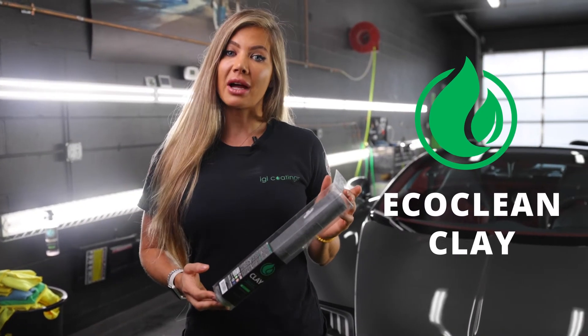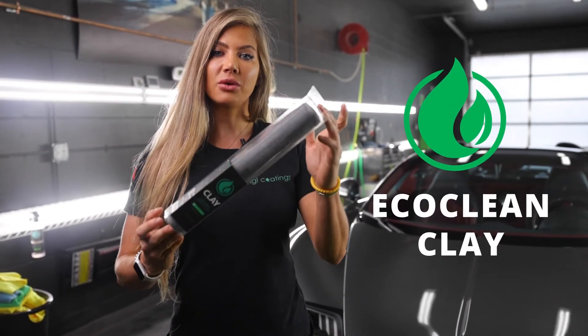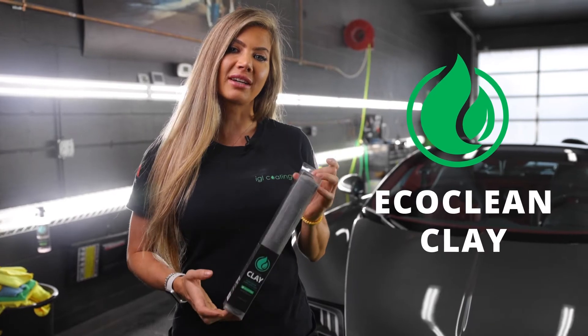Hey everybody, my name is Jennifer Turcotte with IGL Coatings, and this is our EcoClean Clay Towel. Let's check it out.